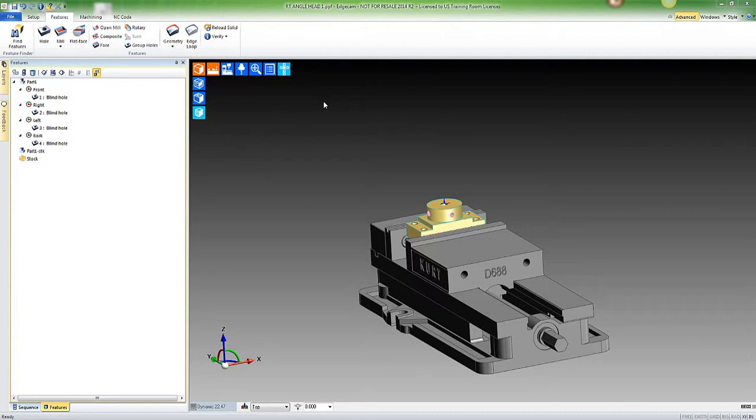Hi there, this is Richard with Edgecam. What I'm going to show you is a little demonstration on how to set up the right angle head for your vertical milling machine. If you would look with me at the features that I've selected...